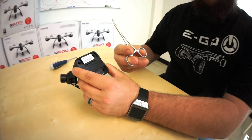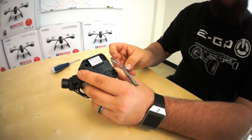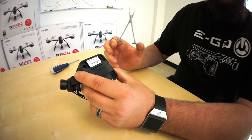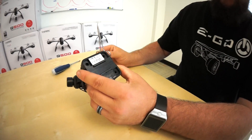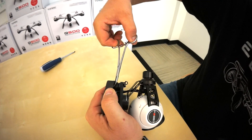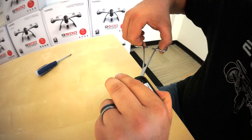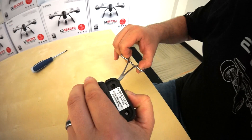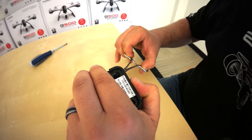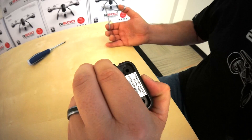My tool of choice is always the hemostats. They're a great tool to have around and they make installing the dampers really easy. Your first step is to grab the very top of the damper with your hemostats — you don't need to squeeze too hard, just enough to grab it. Then push it all the way through, let go, and your damper will be installed.